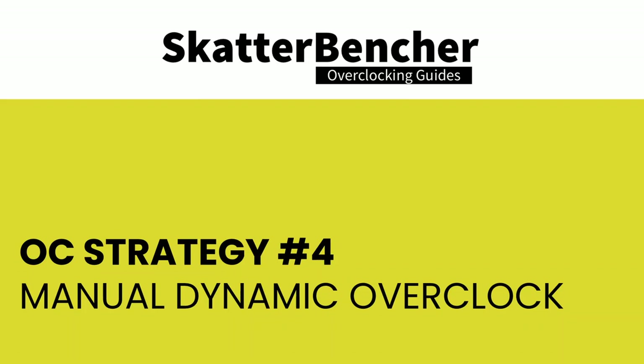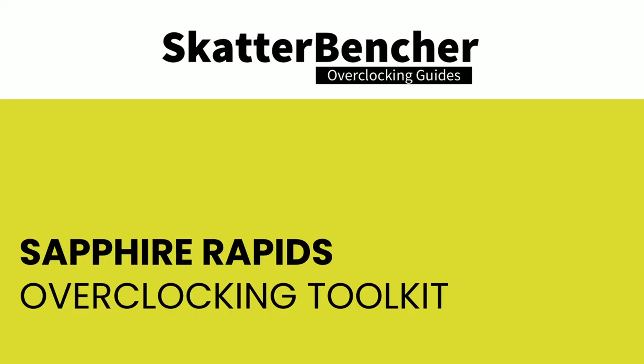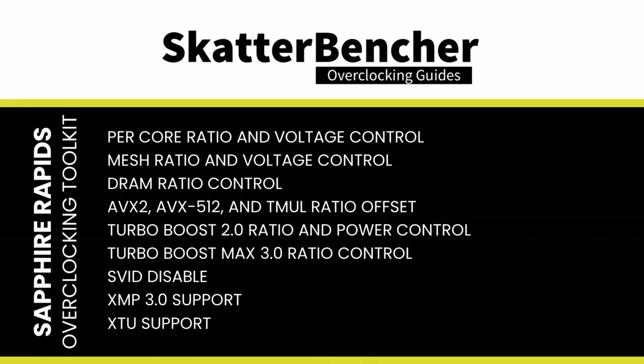In our final strategy, we pursue a modern manual dynamic overclock. To explain this, we first cover the Sapphire Rapids OC Toolkit. Intel has developed what they call an OC Mailbox containing all overclocking toolkit tools. The toolkit differs across architectures. Notably missing from Sapphire Rapids' OC Toolbox are prominent features from mainstream desktop like advanced voltage offset (VF points) and Overclocking Thermal Velocity Boost (OCTVB).